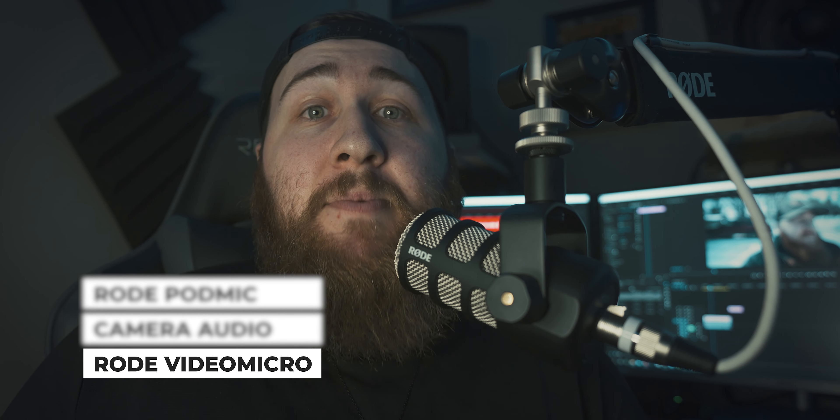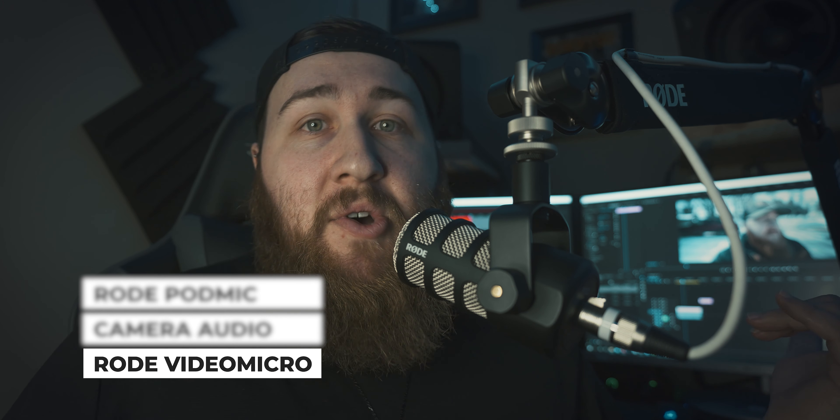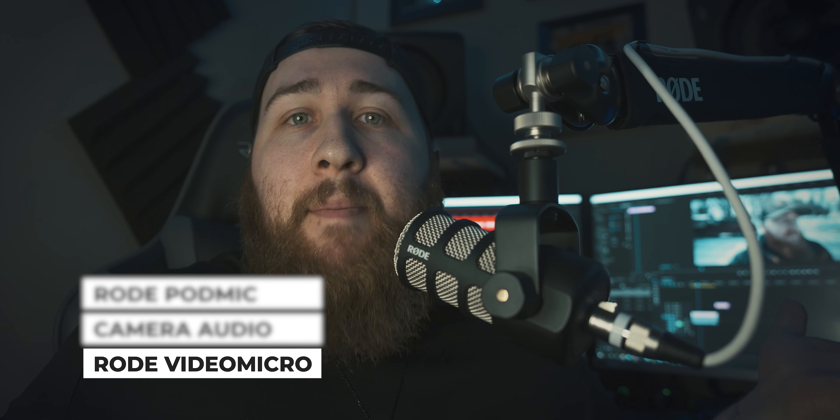Hopefully that gives you a good idea of what this mic sounds like outside. Now I'm going to shut the audio off to the PodMic because I have the VideoMicro hooked up to my camera and I want you to hear what it sounds like inside a room. Now we are hooked up to the VideoMicro connected to my camera. You can hear the fans going on my computer — that's going to happen wherever you are, you're going to pick up background and ambient noise.